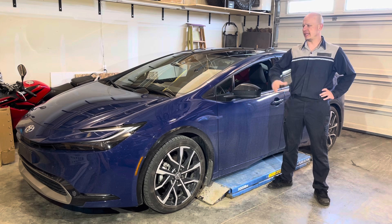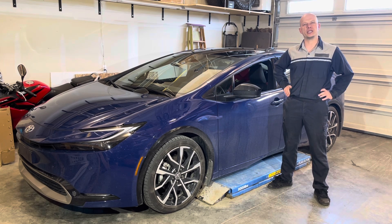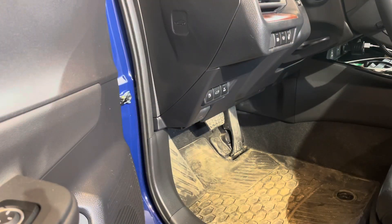Today I'm going to show you how to replace the spark plugs on this 2024 Toyota Prius. Start by opening the hood.